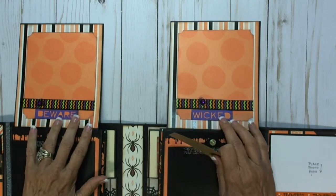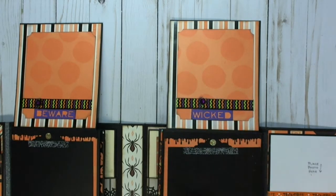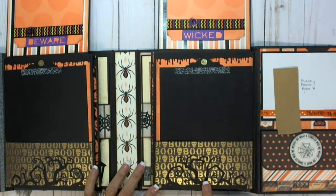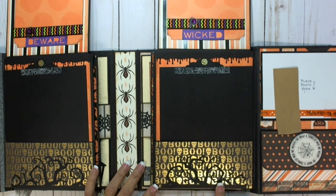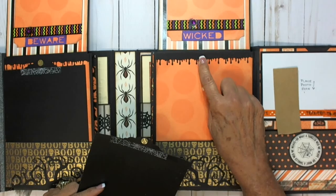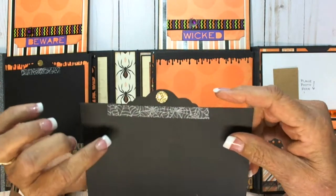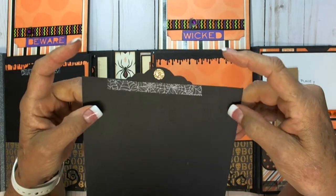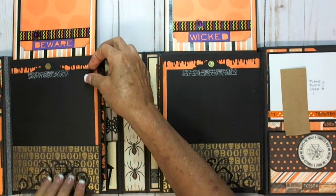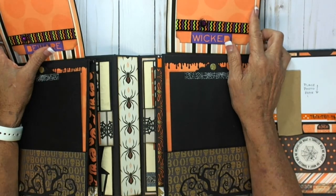It's just some Tim Holtz word punches — or die cuts — and ribbon, and some spider from somewhere. These are the two pockets on this side. This is the Tim Holtz scary gnarly tree edge punch. This is also the drippy goo punch — I think Martha Stewart — that's been around for a thousand years. I cut this on my Cameo and just put some washi tape to add a little decoration to it. And a circle punch of glitter paper — same thing on this side with the tree.